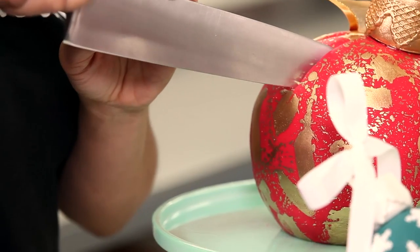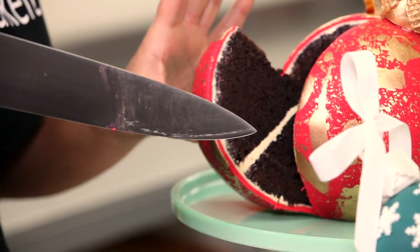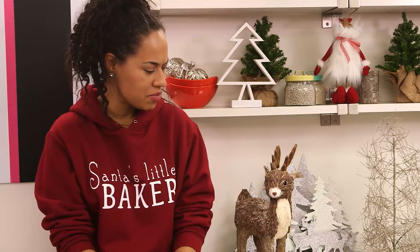Time to cut into these ornament cakes and have a bite. I almost forgot that there's candy cane folded into the batter and eggnog buttercream. Dasher, are you old enough to have brandy? If I'm old enough to be your mother, you can leave the brandy out.